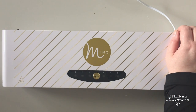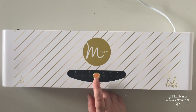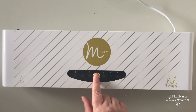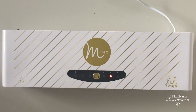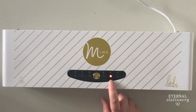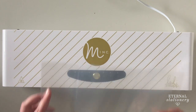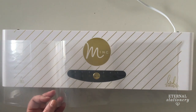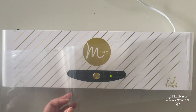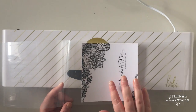First of all, I'm going to turn the applicator on — the on switch is just here. Then I'm going to choose my heat setting; I'm going to use number four. That will flash red until it is ready and then go green. While we're waiting for that, I'm going to go ahead and put my design in the transfer folder. It's just gone a solid green so we know it's ready.